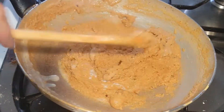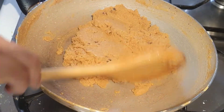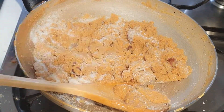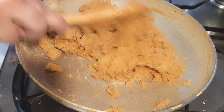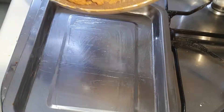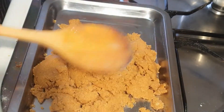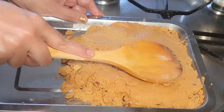Now we have to put the mixture into a hot pot and mix it up. Then you will grease the tray and set it. Let it cool and then cut it.